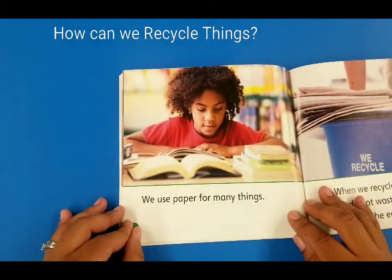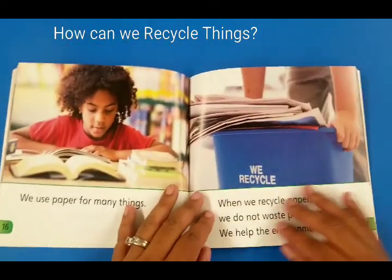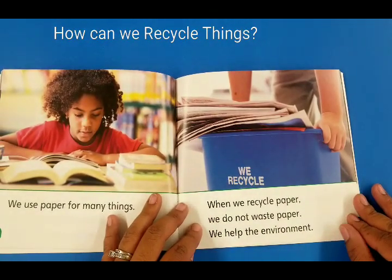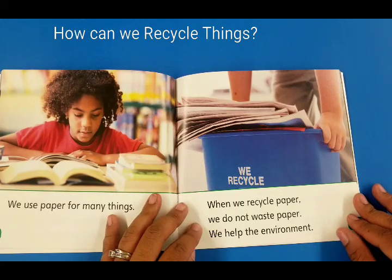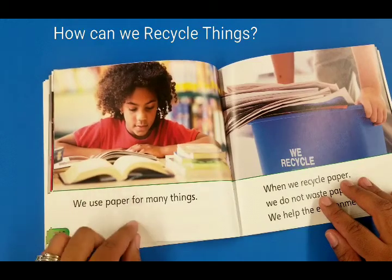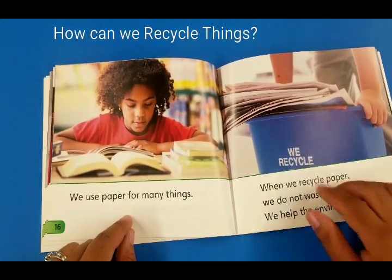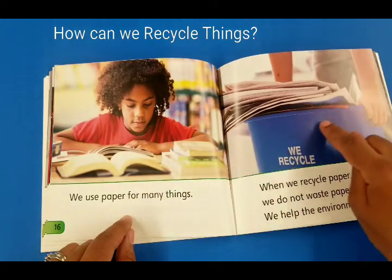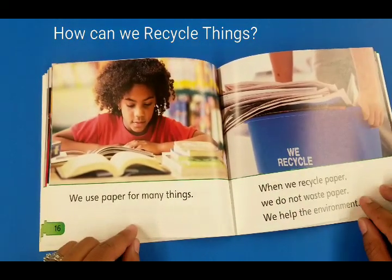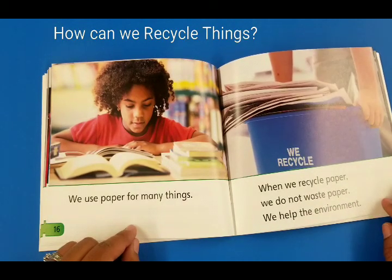We use paper for many things. When we recycle paper we do not waste paper, we help the environment. Did you know that paper comes from trees? Yes it does. In order to make paper they have to cut down trees. That's why we help the environment by recycling.